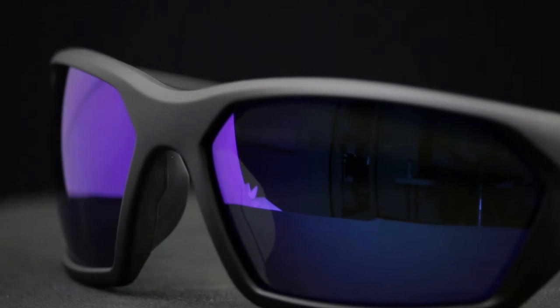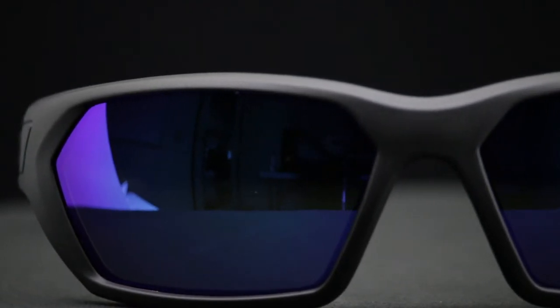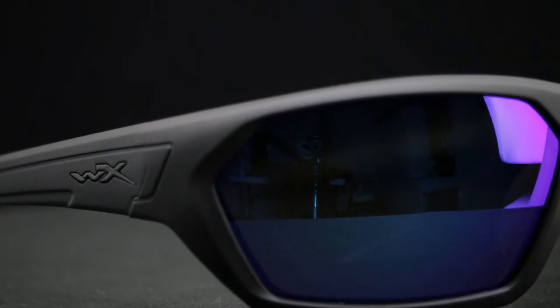You're gonna tell me next you can get them in prescription? Yes, this frame is an Rxable frame as well, which Rob would love to help you out with. So if you get them in prescription, are they still safety rated? They are still safety rated — they'll have safety stamps on the prescription lenses. They will.